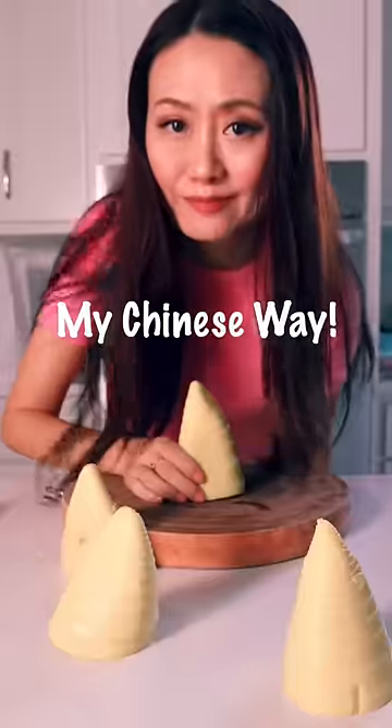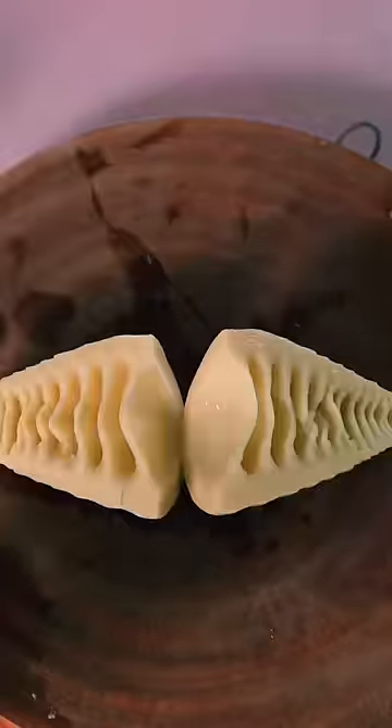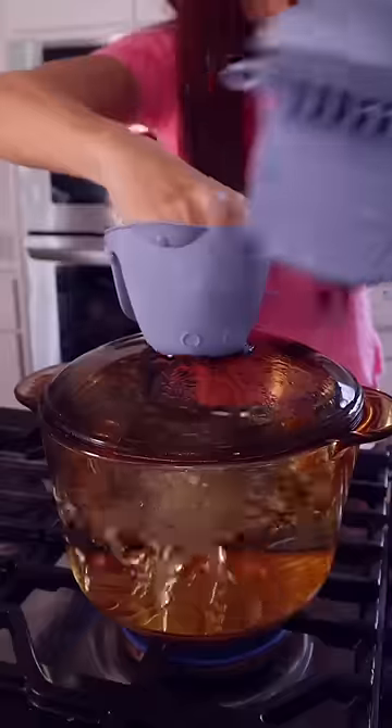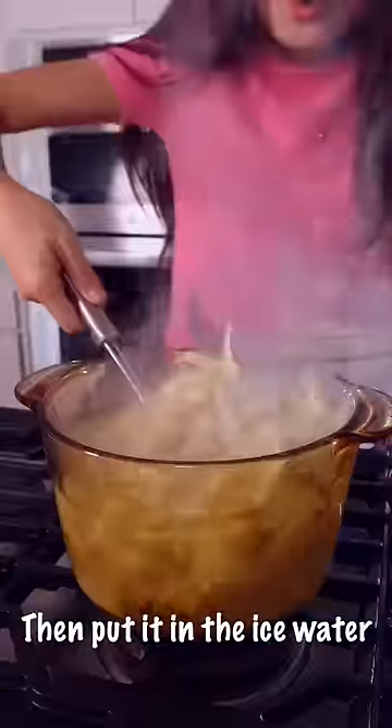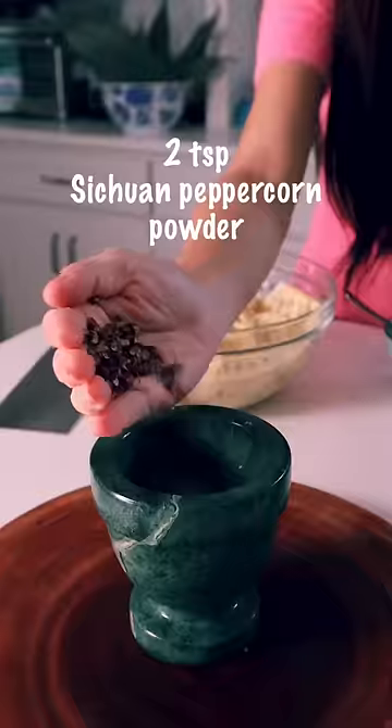The best way to make this is my Chinese whang. Slice the long whang and go in the water for 2 minutes. You can put it in the ice or cold water. Striped pepper corn powder.